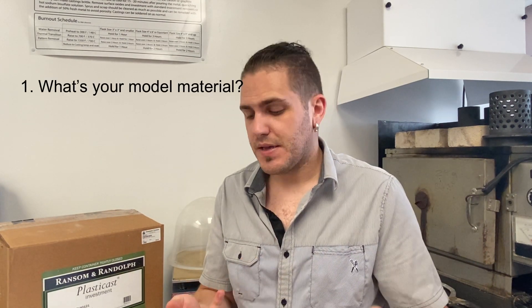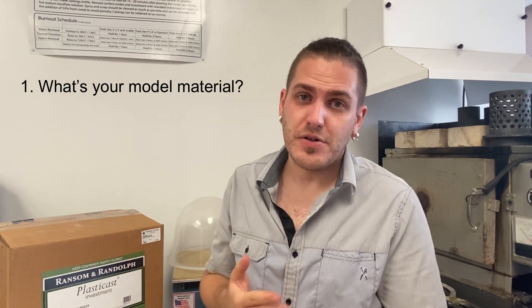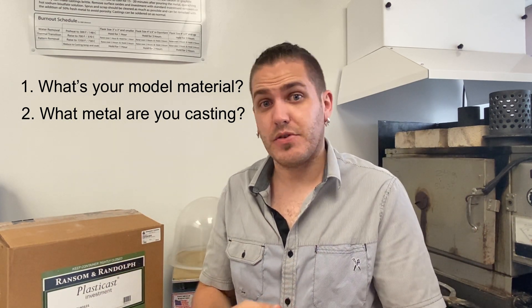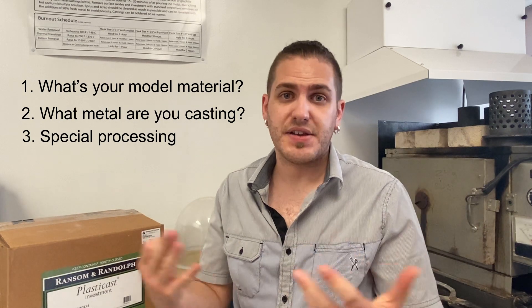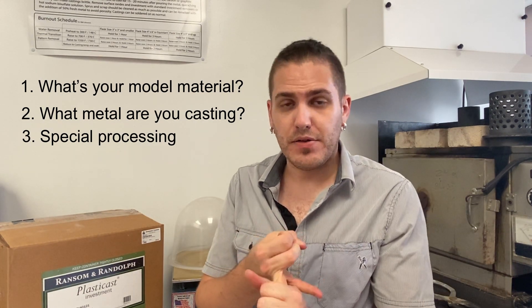So if you plan on casting yourself, there are more than a few factors you need to think of in your own process before you can pick an investment. The first thing to consider is what the model is made of — is it wax, organic material, a 3D print, and what kind of resin is it? The second factor is what kind of metal you're going to be casting mostly — silver, gold, platinum, or large bronzes. And then lastly, almost like a minor footnote, are you going to be doing anything like stone in place? So to summarize: what material are you casting, what metal are you casting it in, and are there any specific factors like stone in place or organic material?